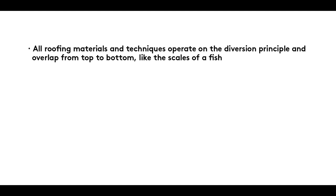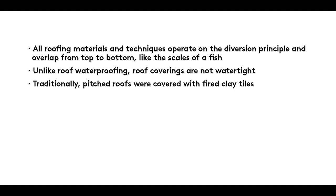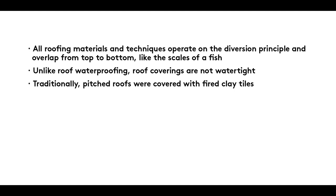All roofing materials and techniques operate on the diversion principle and overlap from top to bottom, like the scales of a fish. Unlike roof waterproofing, roof coverings are not watertight. Traditionally, pitched roofs were covered with fired clay tiles. Today, concrete tiles, metal sheeting and fibre cement panels are also used to cover roofs.